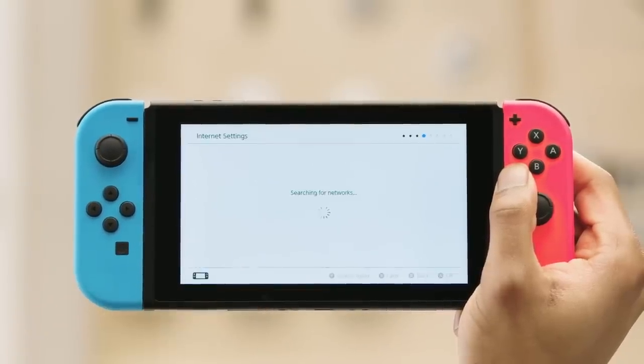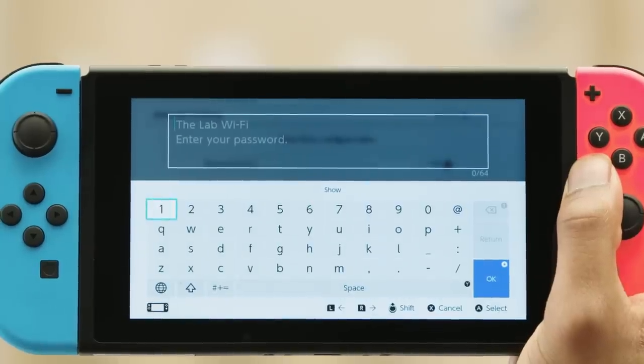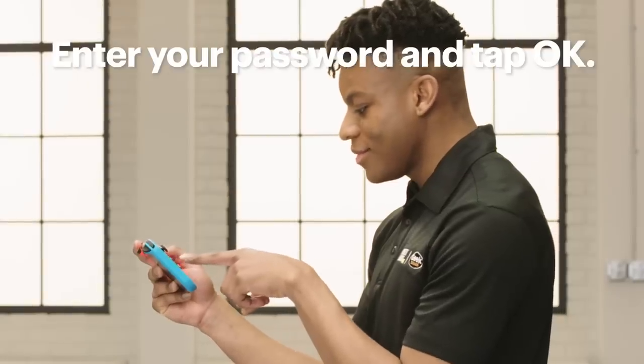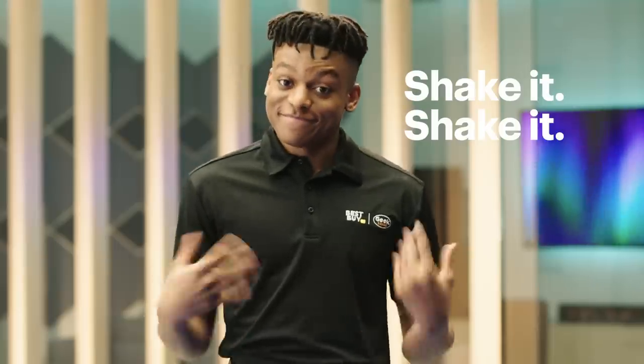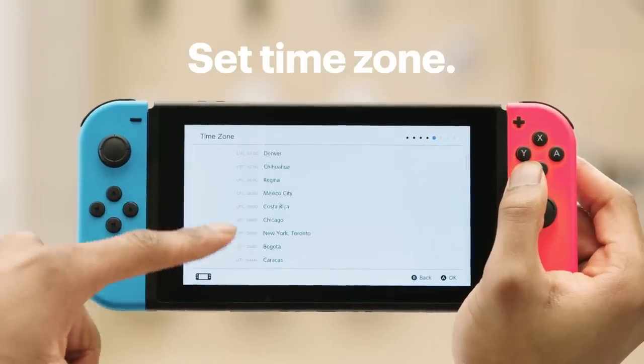The Switch will search for Wi-Fi networks. When it finds yours, select it, enter your password, and tap OK. Your Switch will now connect to the internet. This is also a good time to shake out those hands — maybe even do some finger burpees. Once it's done, set your time zone.